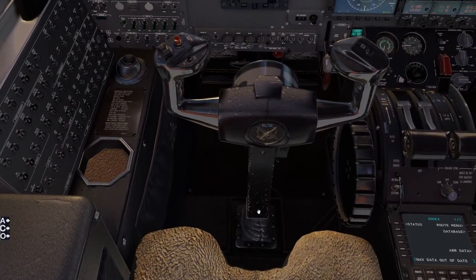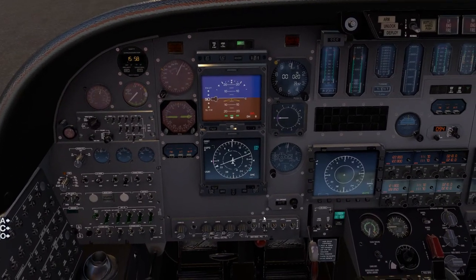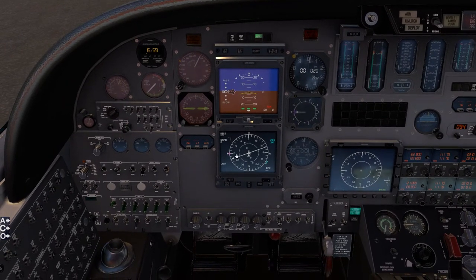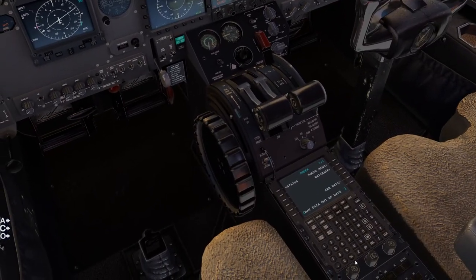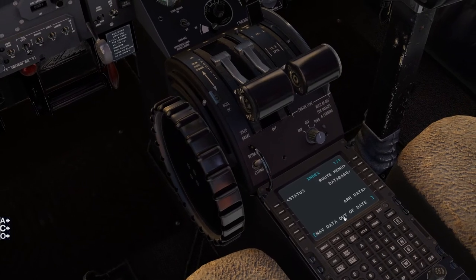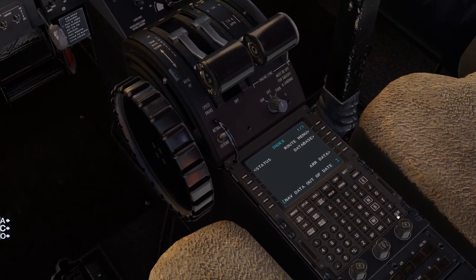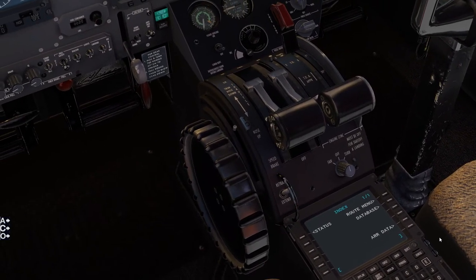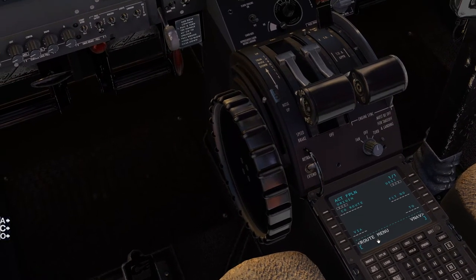Get this yoke out of the way here real quick. As you can see, we've got our main indicator, the HSI, that works with it. We'll zoom in a little bit here. You're going to get this message when you start up — it says 'nav data out, update' — so you want to clear that out of the way and set up your flight plan.